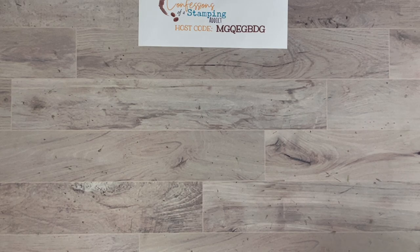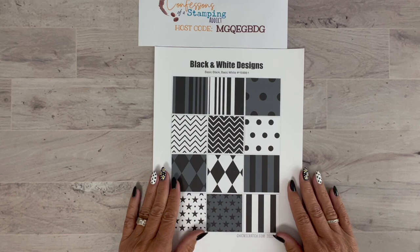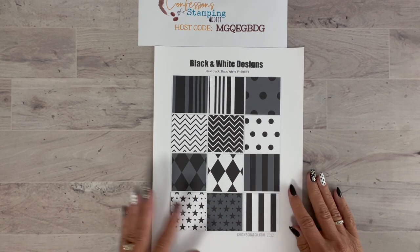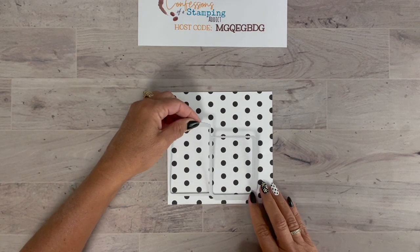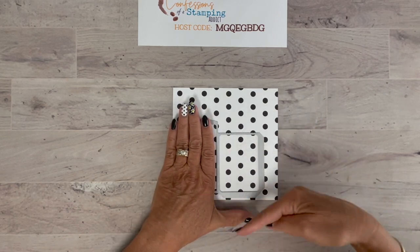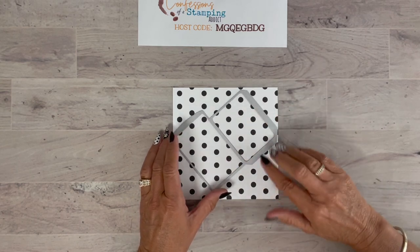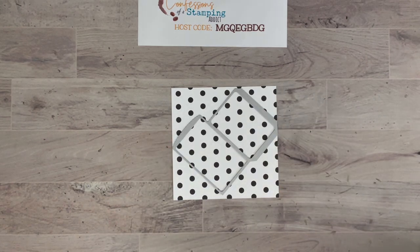Now let me grab the paper I used. This is actually in the mini catalog — it's black and white designs. They kind of promote this as the Halloween paper this year; however, as we all know, black and white goes with anything, so you're going to use it even beyond Halloween. I'm going to pick out the polka dot paper for my project. I cut a six-by-six sheet — a little oversized — and the reason is I did not like how the dots lined up. They're like lined up almost like dominoes, which bugged me. So I tilted it, and now watch how it goes more random.